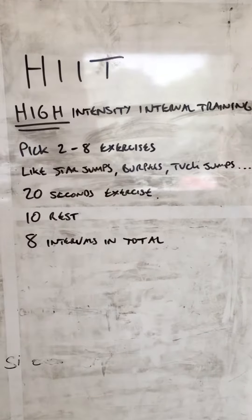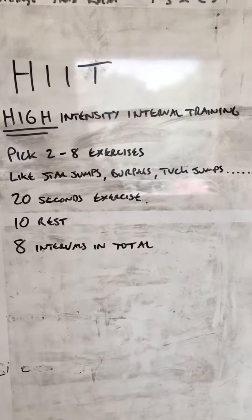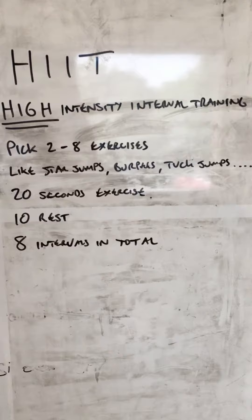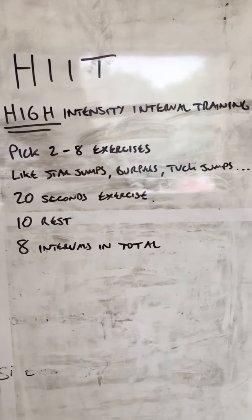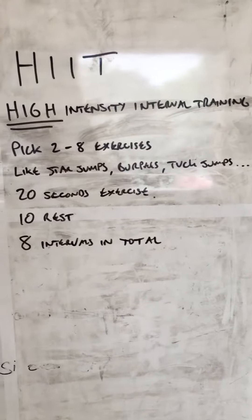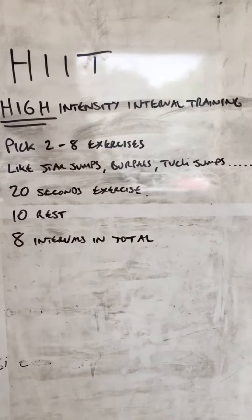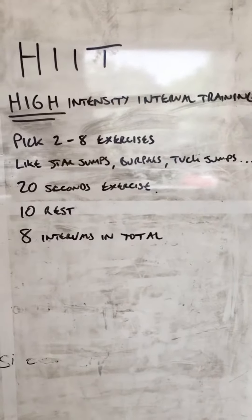Good morning, welcome to Succeed Fitness vlog. I'm sure loads of you have heard about high-intensity interval training and the benefits of improving your cardiovascular fitness in a really short space of time. This protocol I'm showing you right here is probably the best, quickest way of increasing your cardiovascular fitness that I know of.